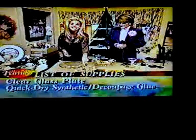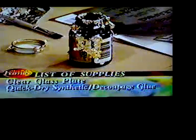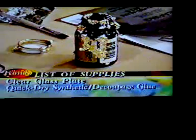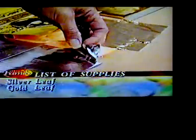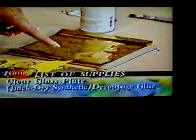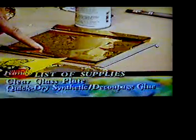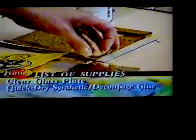For this project you need some quick-dry synthetic size — it's like a glue, like a Mod Podge glue — along with your clear glass plate. You're then going to need one book of silver leaf paper and one book of gold leaf paper. As you can see, this is paper thin. There is another kind on the market that says 'leafing' on the outside of the package, but that will not work for this project. Go for the ones that come in paper-thin sheets.